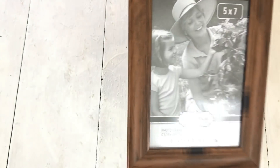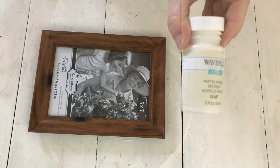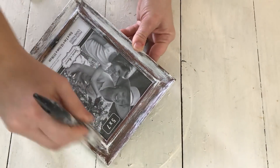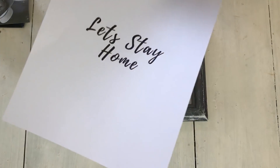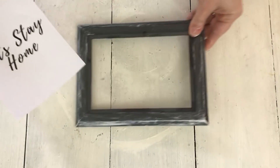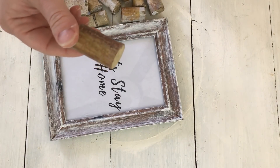For the first DIY I'm using this 5x7 wooden frame from Dollar Tree and I'm going to use my Waverly Chalk Paint in Ivory and just dry brush over it to match what else I'm going to do with it. Then I'm going to take out the backing of the frame — I printed out this saying 'let's stay home', cut it to the 5x7 size, and placed it back in the frame. However, I decided I didn't like the white paper background, so you'll see me change that later.